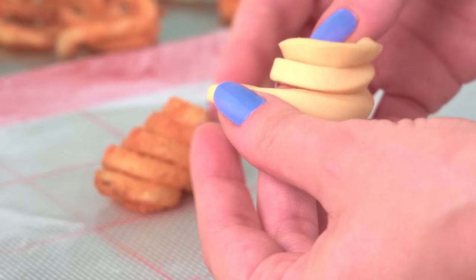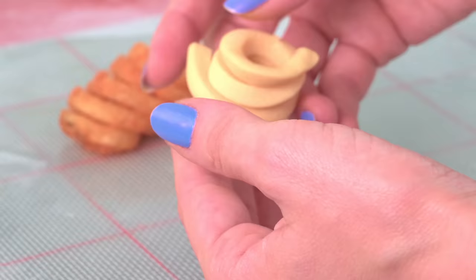You had one job, Natalie. I will never make that mistake again, that's for sure.